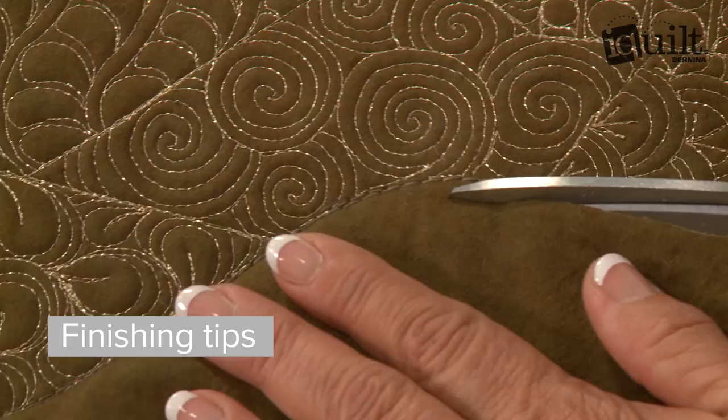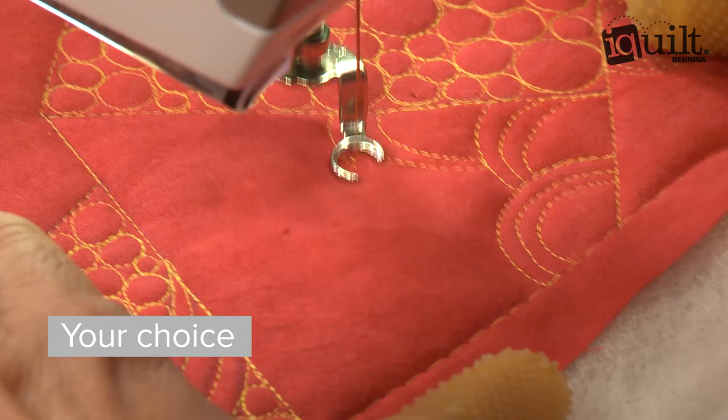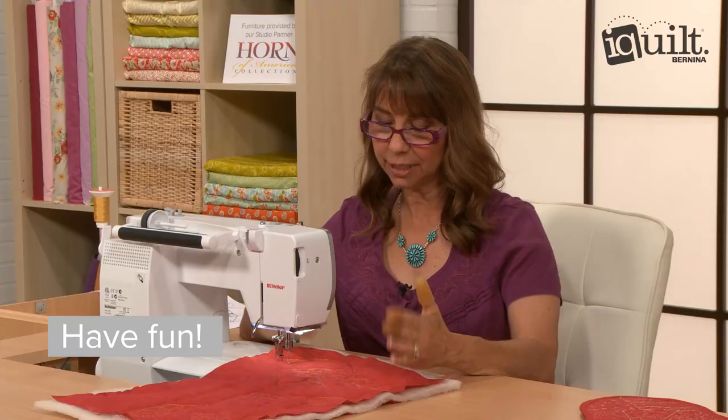Learn the best methods for finishing your project, including binding for a perfect flat finish. Experiment with a whole cloth or pieced project using cotton or silk fabrics. Take the guesswork out of machine quilting and enjoy the process with Cindy's easygoing style.